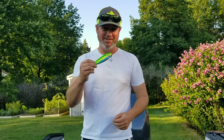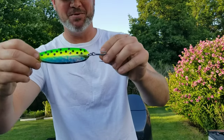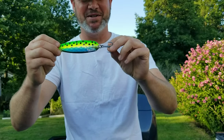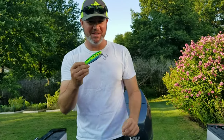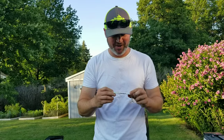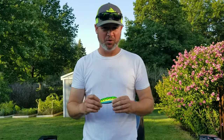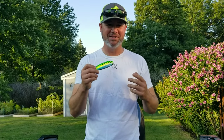That fish came on this exact spoon right here — I'll show you the close-up. This thing has got chewed up over the last month. It's probably caught four or five big kings, this exact spoon. This is like a pickle seed pattern — UV pickle seed on a Dreamweaver.